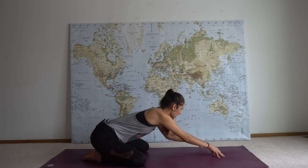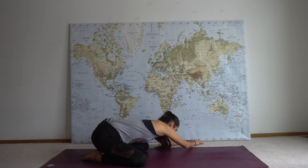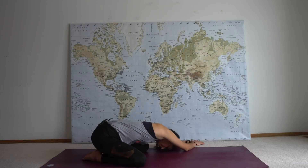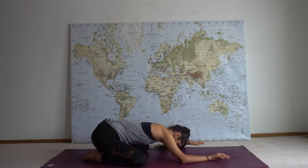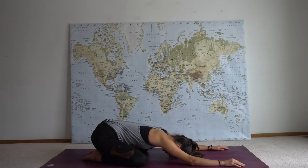Lift your forehead up and then walk your palms to the opposite side of the mat — left palm in the ground, right palm gently stacks on top. Moving with ease, with love. Coming back to center for your child's pose, noticing how different you feel now both in your mind and in your body.